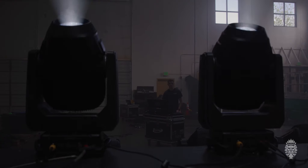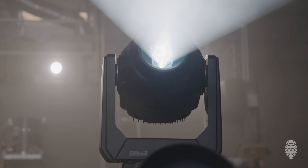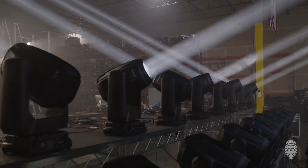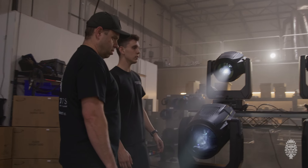The pan and tilt on them is really fast. Colors, gobos, the zoom on them is really fast — I think that's one of the biggest things that stood out to me. The Hybrid can do 360-degree pan. It also has a new lock, so it just clicks in or pushes out — that's one of the features I really liked.